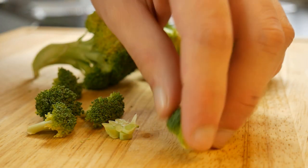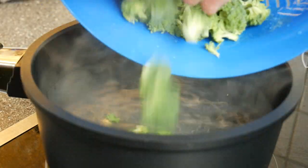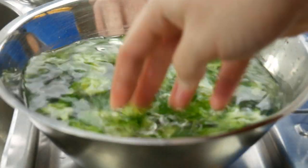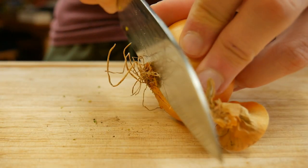First we will cut the broccoli into florets. Plunge the broccoli for 2 minutes in boiling salt water — our broccoli should have the right bite. Strain and stop the cooking process with iced water. Then cut nice little onion cubes.